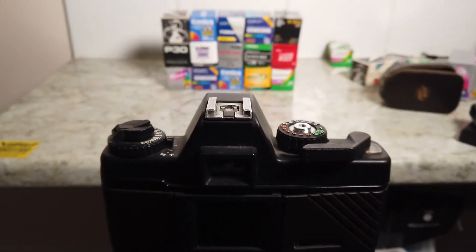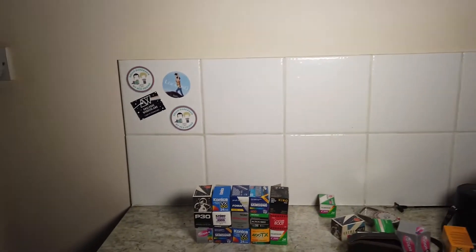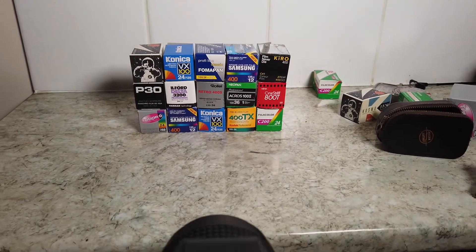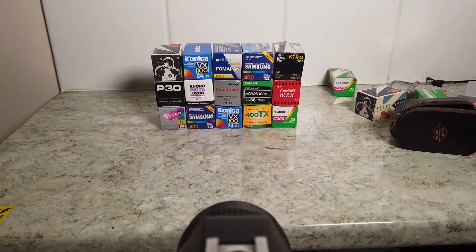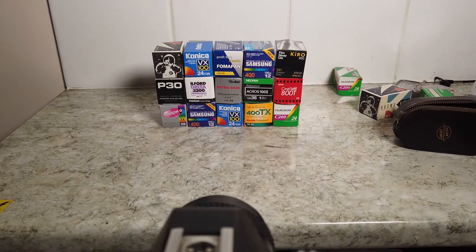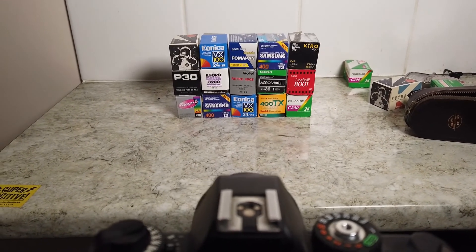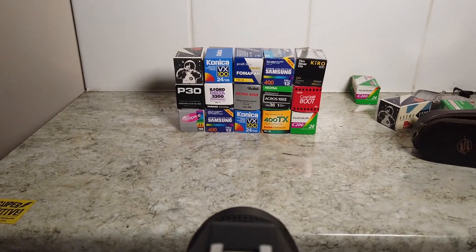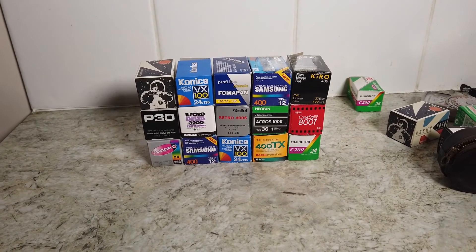This is the last shot with the Fomapan at 400. I've set a light up here and placed old cameras on the table — it fills the entire frame of the camera with the 50mm lens. I'll take this last shot, cut the film out in the dark room, develop what I've done, then reload the film. I won't move the tripod or the light, and I'll do the same shot at 800 ISO. That way I get a consistent comparison between the two. I've got whites and different colors in there, so we can look at all the different shades, which should give a good idea of how the film performs at 400 and 800.